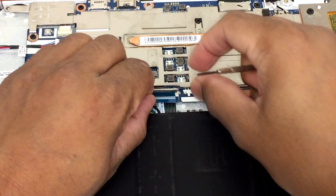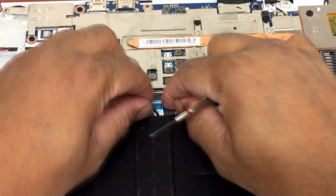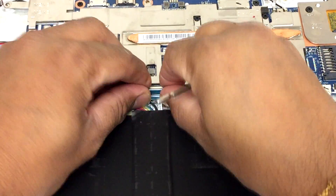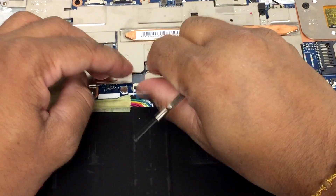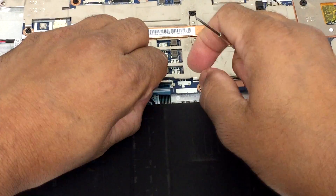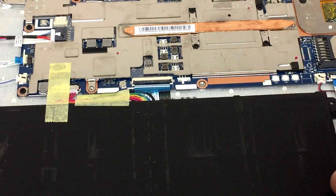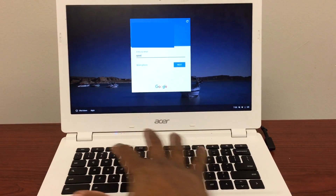And plug it back in. Make sure it's all the way plugged in. There we go. I'm just going to close the lid and try it again to see if it works.